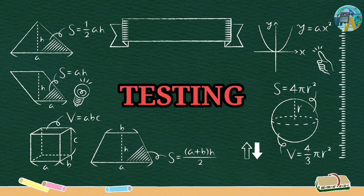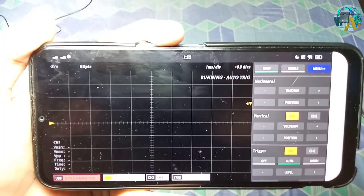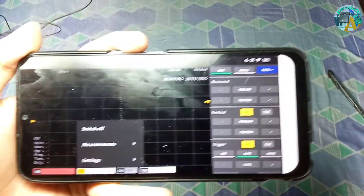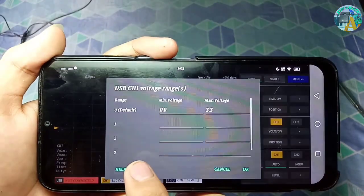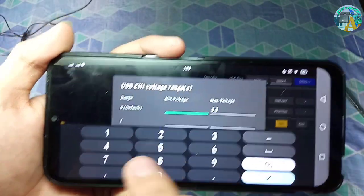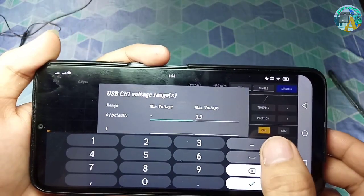For the testing, before testing, we're going to change the voltage ranges to be accurate. Go to settings, then voltage ranges, and change the default to negative 1.65 to positive 1.65.